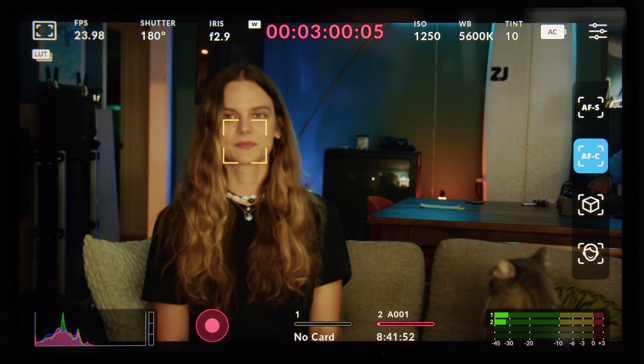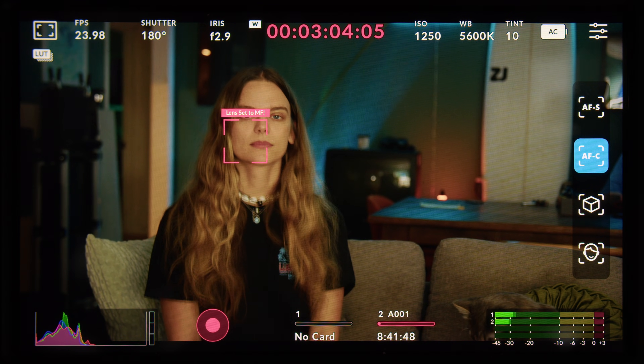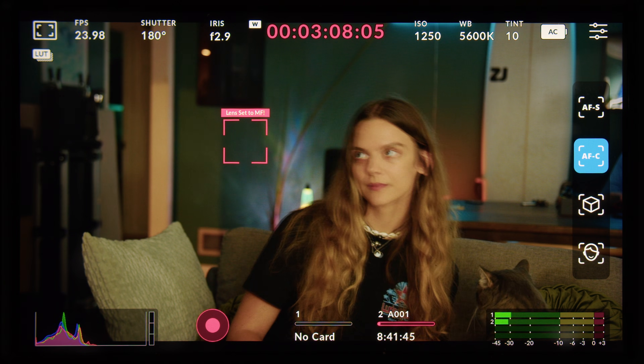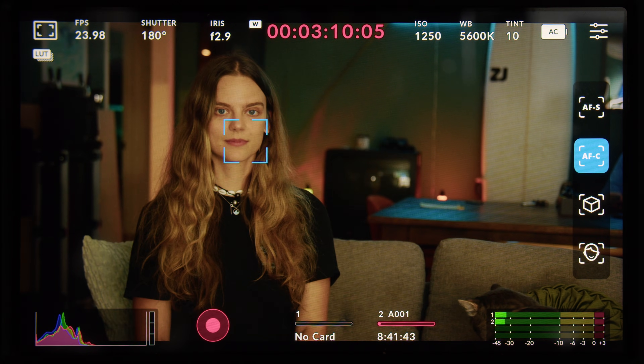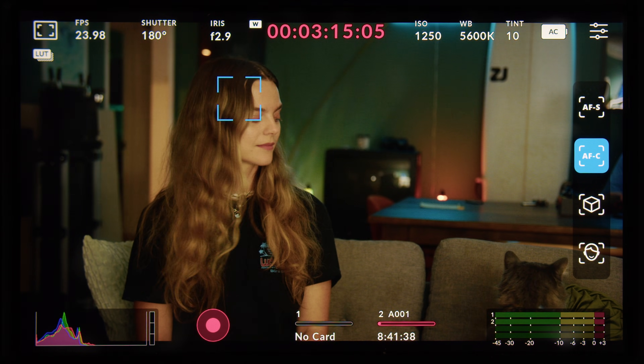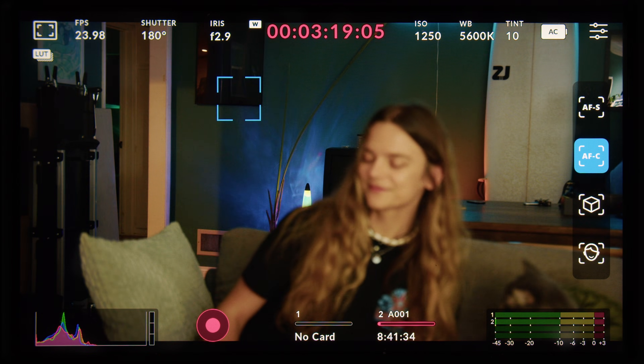I've added an extra feature regarding the autofocus button on the camera itself. For example, if you know your subject is going to move, or you're going to do a camera move and you don't want autofocus to continue tracking, you can press and hold the autofocus button, which will actually pause the autofocus by overriding the lens's autofocus switch — putting it into manual focus mode until you release the autofocus button, at which point it will continue to track.